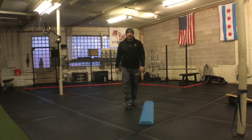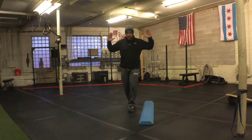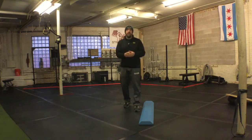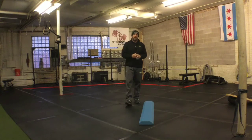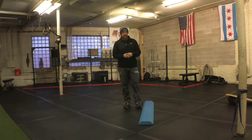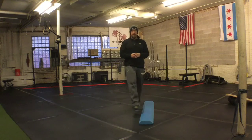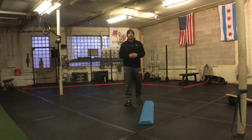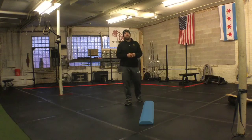So start out on the floor, have somebody walk heel-toe, get their hands up if they have a hard time with it, move to a 2x4 or 4x6 to progress a little bit, and then you could move to something a little bit more difficult like a foam beam. Give it a shot, hit us up with questions and we'll see you next week.